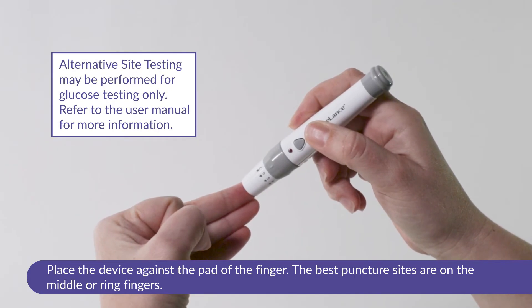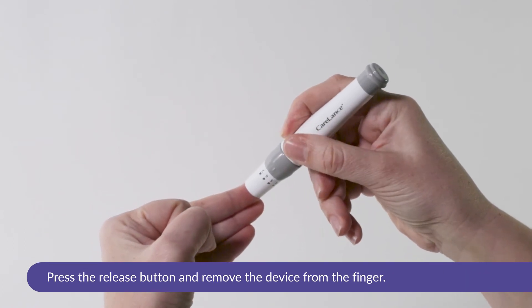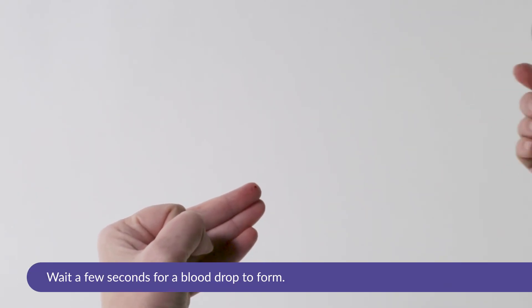Alternative site testing may be performed for glucose testing only. Refer to the user manual for more information. Press the release button and remove the device from the finger. Wait a few seconds for a blood drop to form.